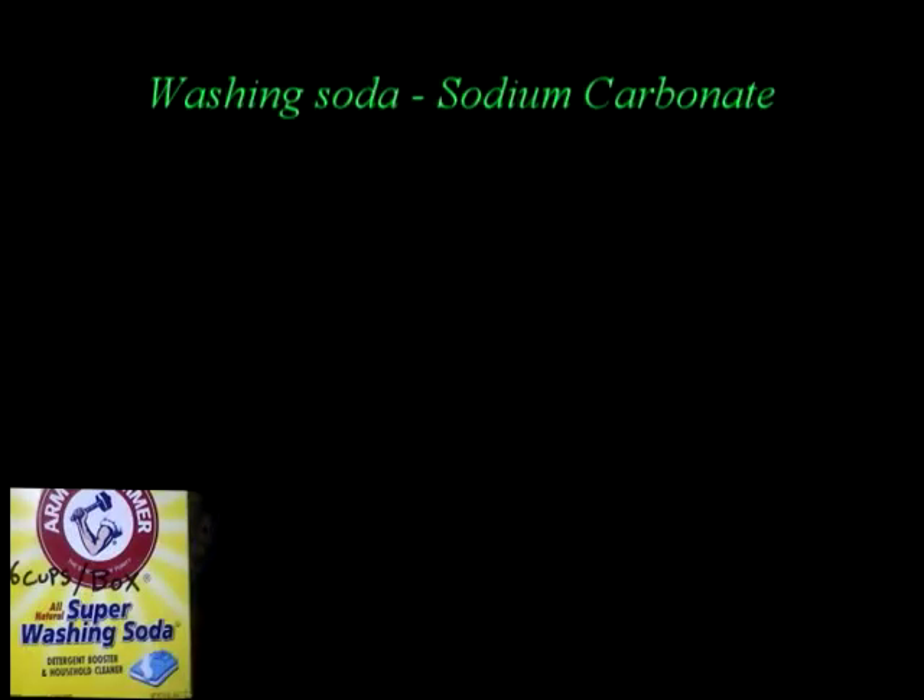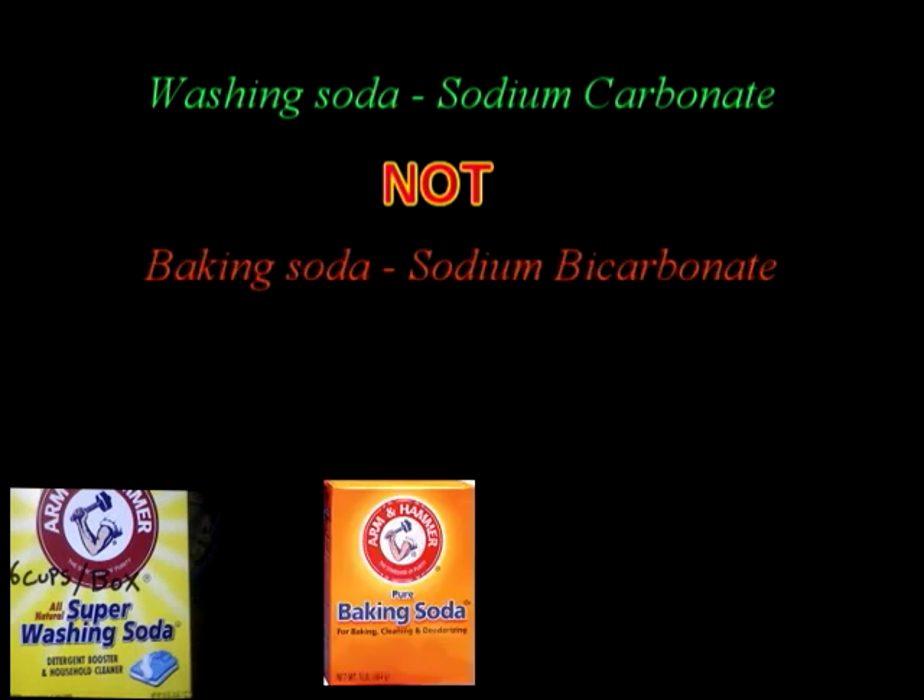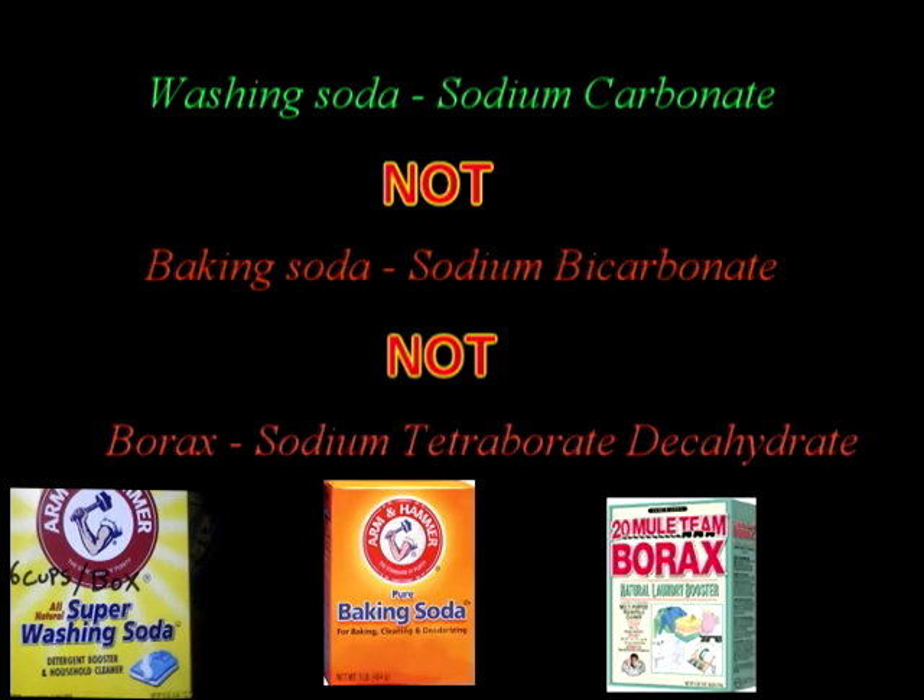This is Arm & Hammer Super Washing Soda — this is sodium carbonate. This is not baking soda. This is not borax. There is the difference.